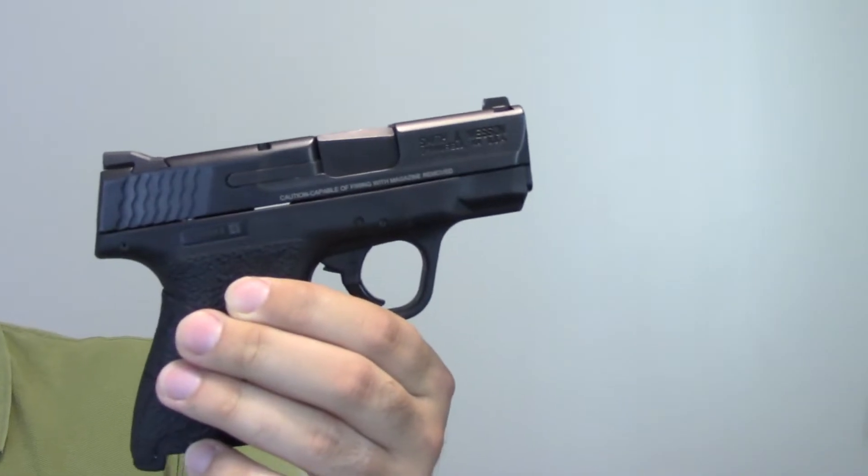Hey guys, thanks for tuning in to the Outdoor Enthusiast channel. For today, I'm going to do a review on the Smith & Wesson M&P Shield in 9mm.